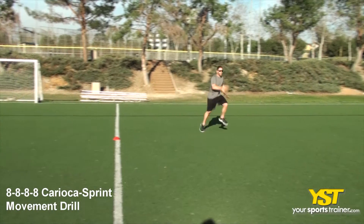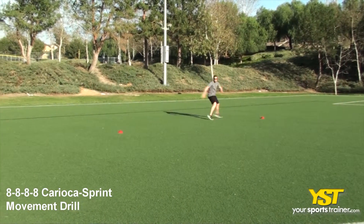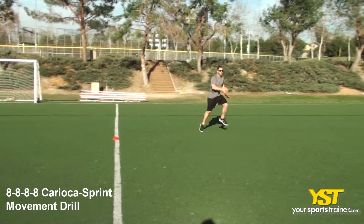This video clip shows how to do the 8 x 8 x 8 x 8 Karaoke sprint movement drill exercise. Set up three cones at eight yards apart. Get into a parallel stand starting position.